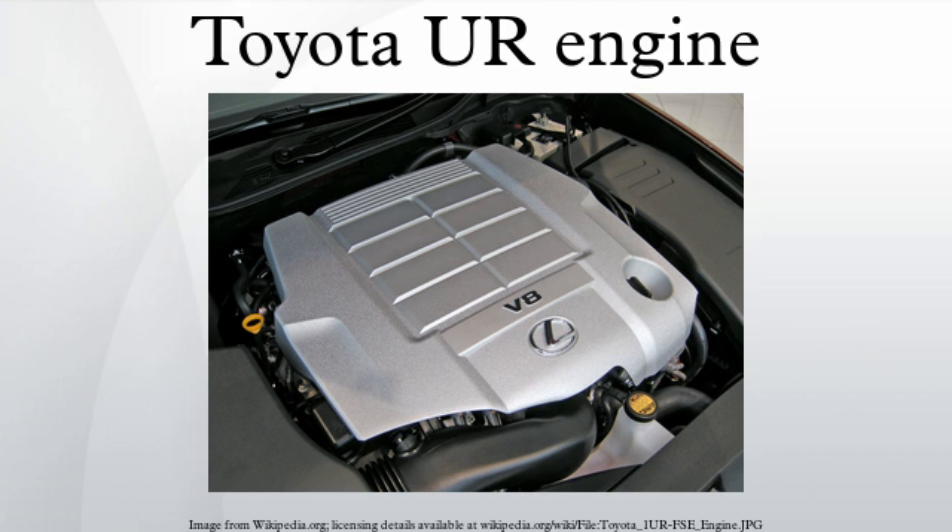Being a TRD product, the supercharger can be installed by dealers and will be covered under warranty. Applications: 2007–present Toyota Tundra, 2008–present Toyota Sequoia, 2008–present Toyota Land Cruiser 200 Series (US market only), and 2011–present Toyota Land Cruiser 200 Series.